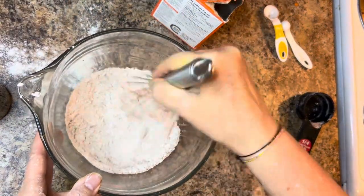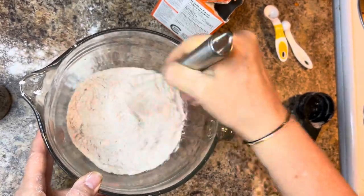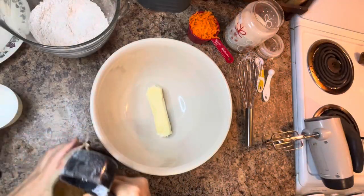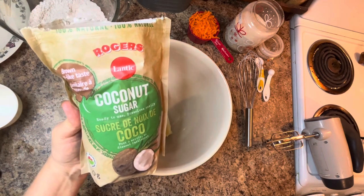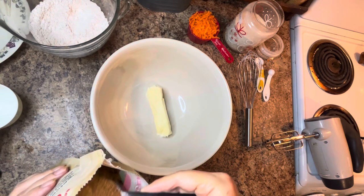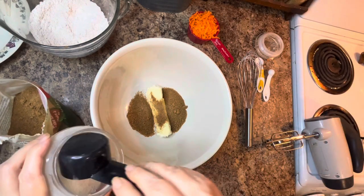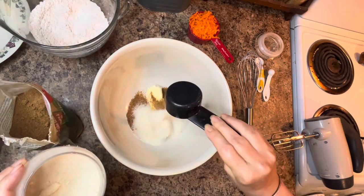Once we've combined our dry ingredients, set the bowl aside and put together the wet ingredients. Start by adding in a half a cup, or one stick, of vegan butter. Then add a quarter cup of coconut sugar and a quarter cup of cane sugar. Use a hand mixer and beat for approximately two minutes until well combined, fluffy, and creamy.